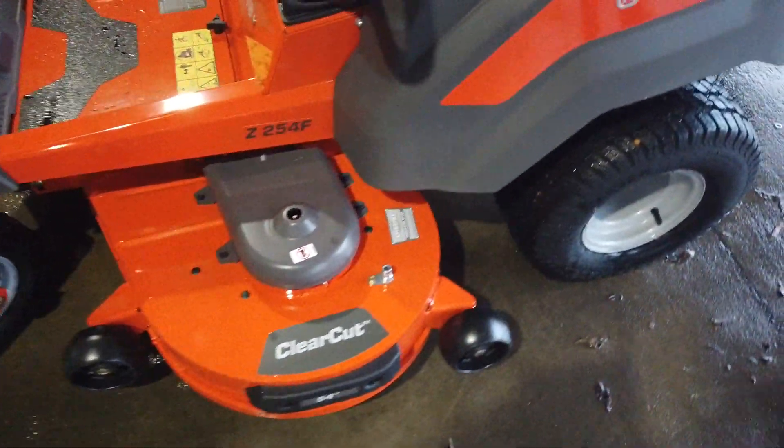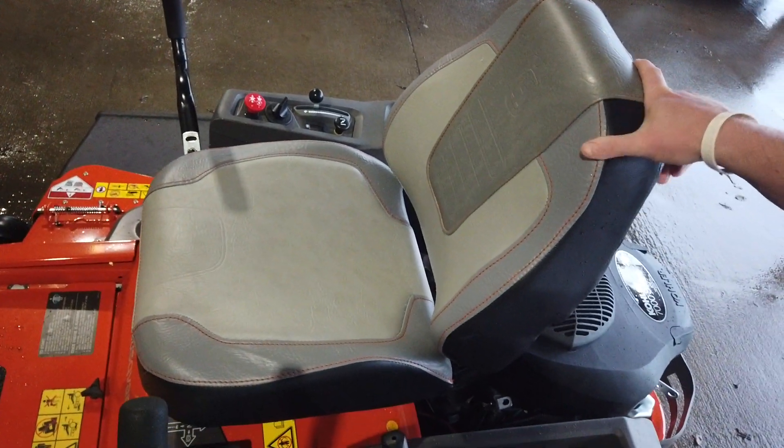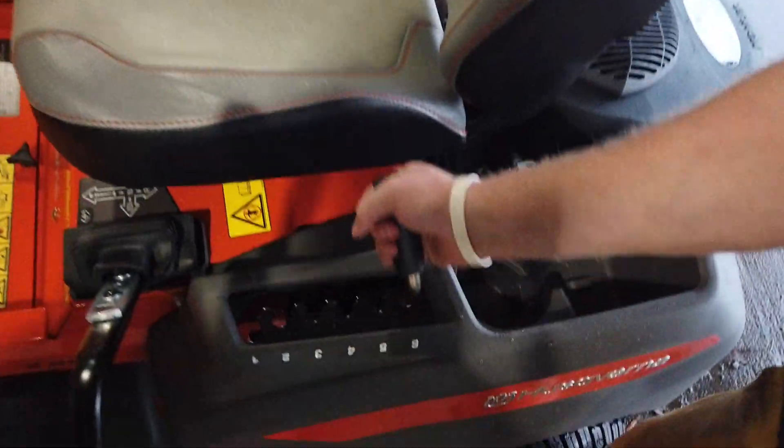This machine comes with a nice high back seat to it — this is only on the Kohler engine models. You have your manual deck lift right here.